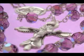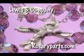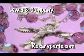First Communion is a holy event in a young person's life and should be celebrated by the whole family. That's why RosaryParts.com offers special rosary kits to commemorate this wonderful event.